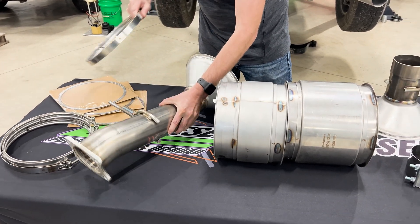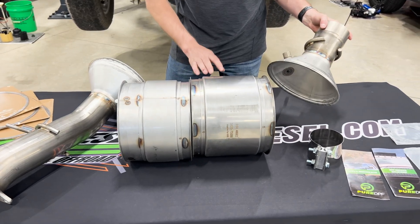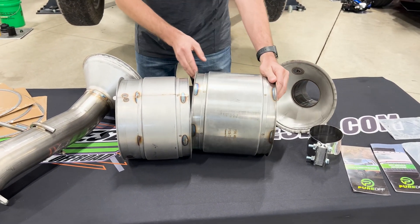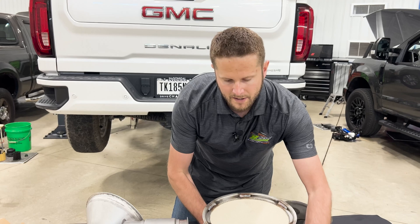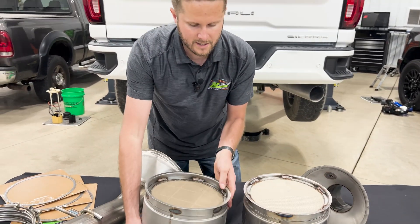They are extremely easy to install — there's nothing crazy about them. Remove your old filter system, replace it with a Pure DPF. You then have a serviceable system where this thing can actually be sent off to anybody that has Pure DPF specifications or certifications and be serviced and cleaned by them.